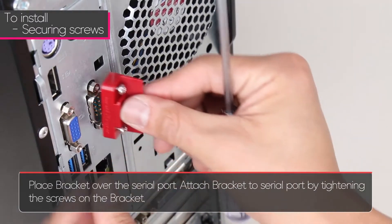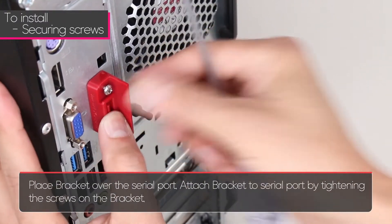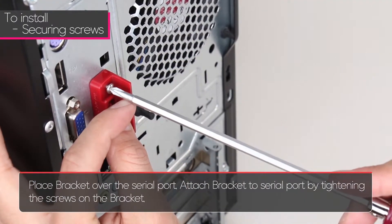To install, place the bracket over the serial port. Attach the bracket to the serial port by tightening the screws on the bracket.